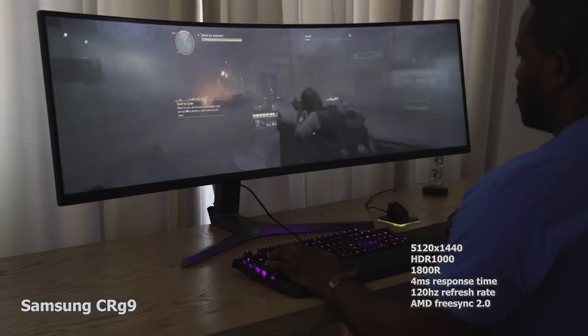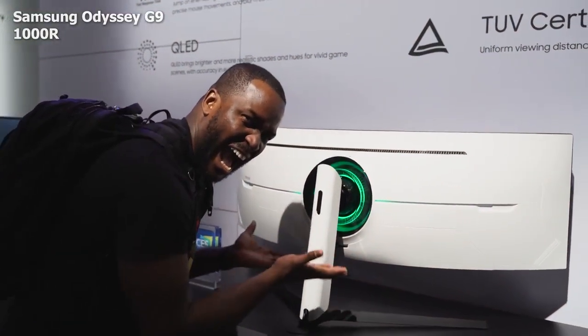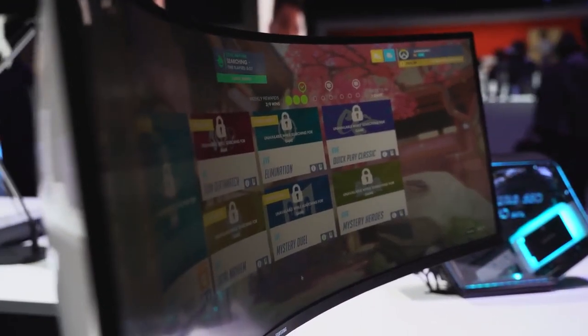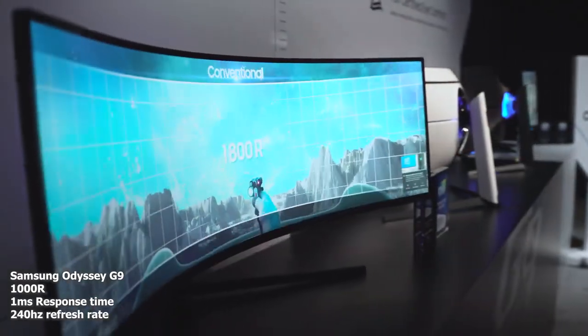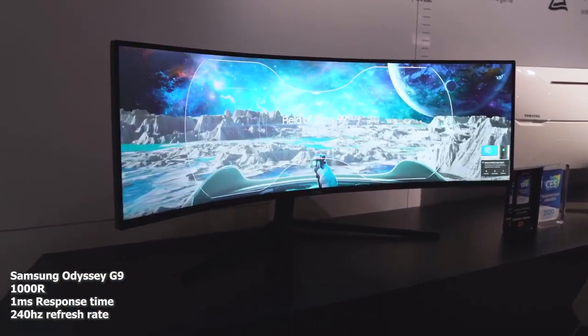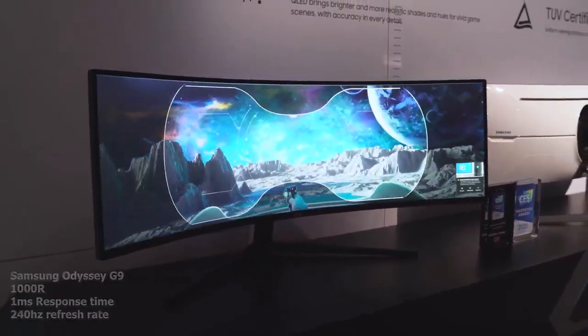Let's take a look at what the Odyssey G9 brings to the table. First of all, the curvature radius is 1000R, which means it's tighter — it feels good, you can see everything all around, that panoramic space is really nice. This monitor also comes with a one millisecond response time and is a 240Hz monitor — not 120 — 240Hz. That is double the amount from last year.